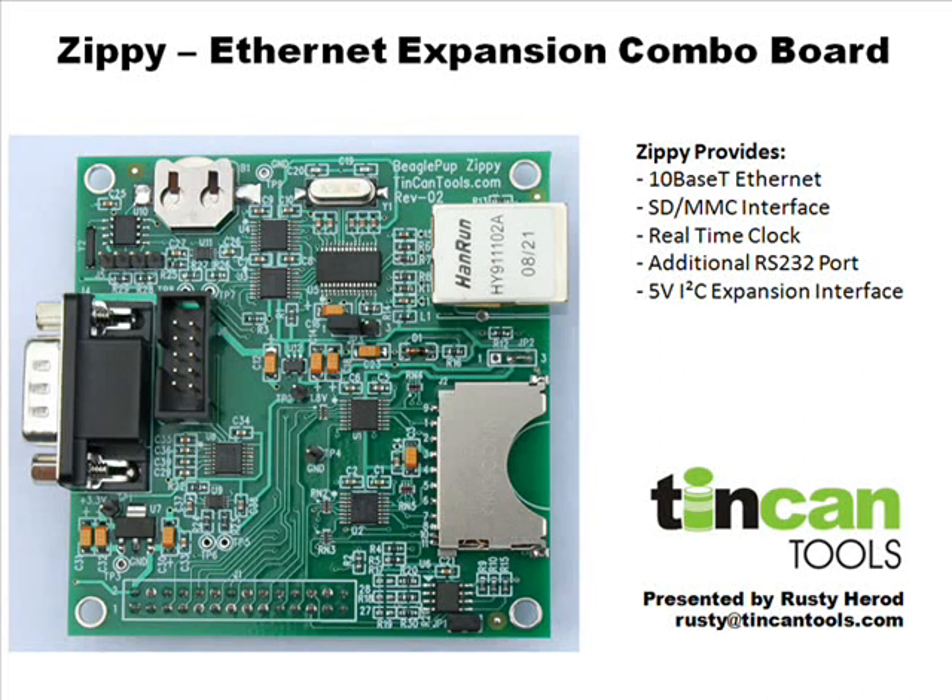My name is Rusty Herod. I'm going to be talking about the Zippy board, which is an Ethernet combo expansion board for the Beagle board. It plugs into the Beagle through the expansion header, and it's the same size as the Beagle — same form factor. It plugs into the back board standoffs that mount it together, designed to keep the Beagle board facing top and the Zippy board below it with some standoffs.